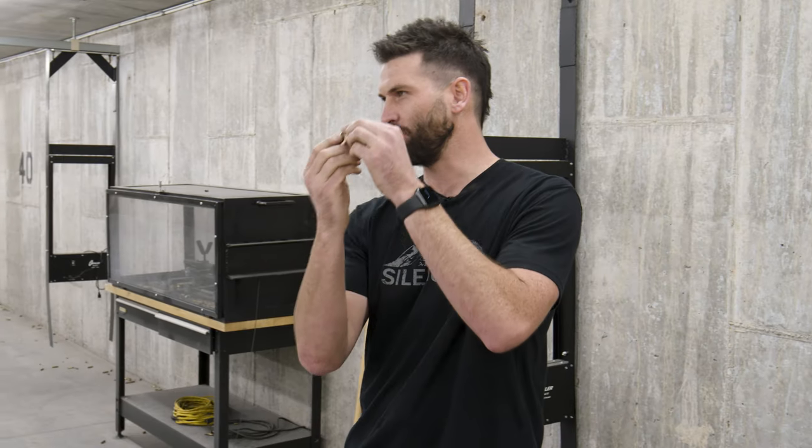Today's episode of Suppressor Science: we're going to find out — do these ports, these cutouts above the bore on all your baffles, how much does it matter to actually have them aligned throughout the stack? Does it affect accuracy and sound? We'll find out today.